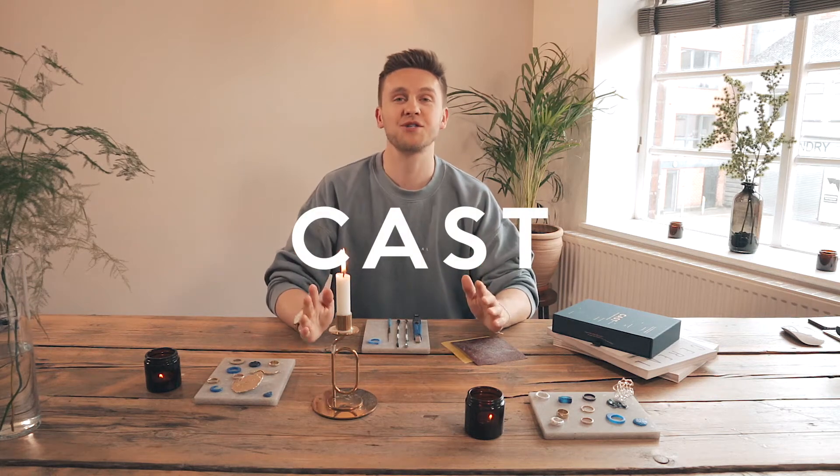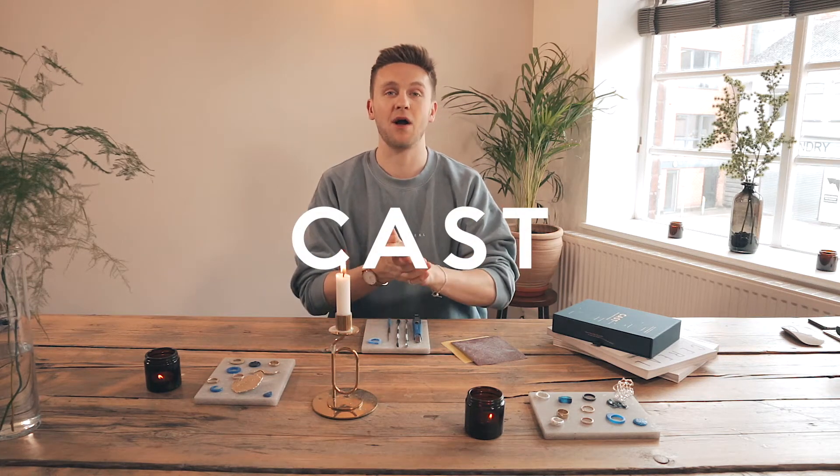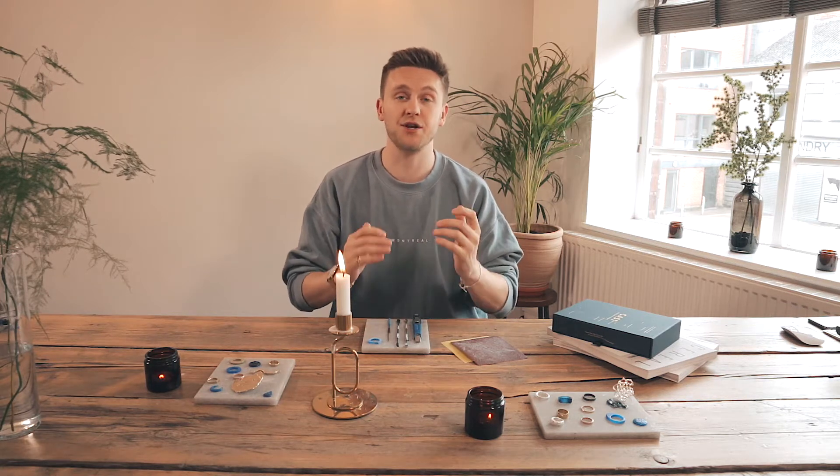Hi guys, so today I'm going to show you how to create a hammered detailing on the face and the surface of your wax. This is great to do on a ring or on a pendant and it shows up really really nice when you polish the surface as well, because all of the light reflects off the different random faces and edges of the wax.